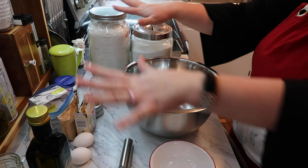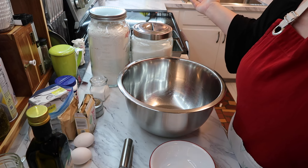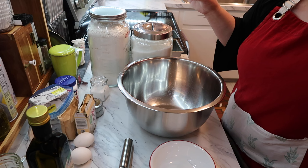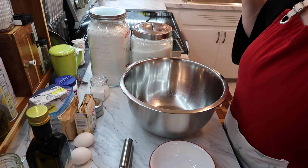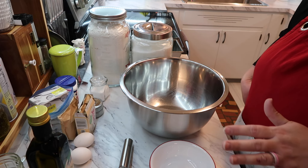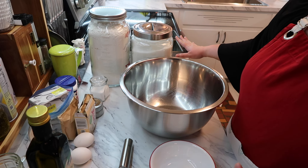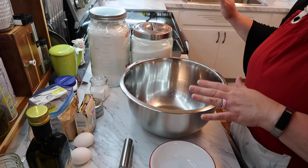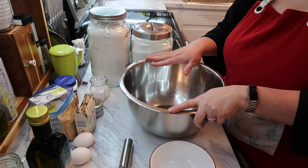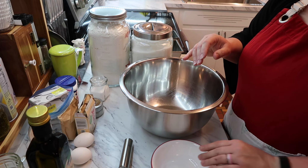I have lots of things around me: oil, vanilla, eggs, pudding mix — this is the second thing I've made with pudding mix recently — buttermilk, baking powder, sugar, salt, and cinnamon. I have two pans sprayed with Baker's Joy, which I like because it has flour already in it. One pan is bigger than the other but I think it'll be okay. My oven is preheated to 325. I have a bowl for wet ingredients, one for the topping, and one for dry ingredients.